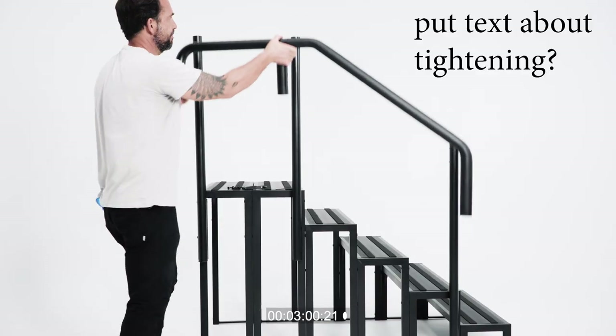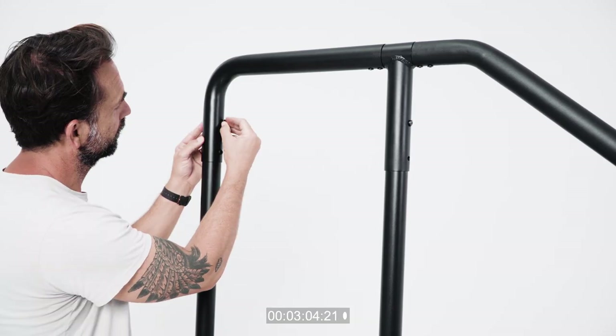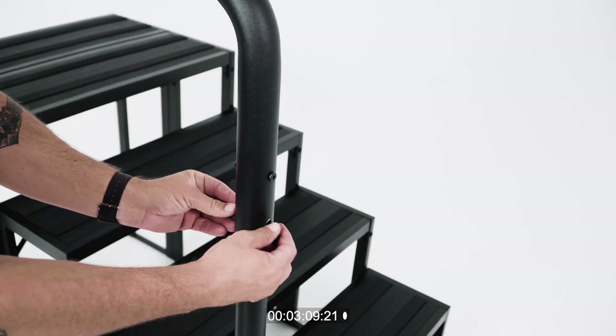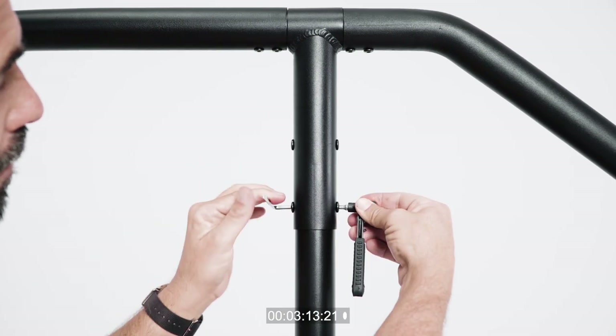Attach the top of the rail to the poles now affixed to the step. Use the 30 millimeter bolts and secure the pieces together through the pre-drilled holes on the back of the handrail poles. Then, finish securing the handrail with the barrel nuts through the front of the handrail poles.